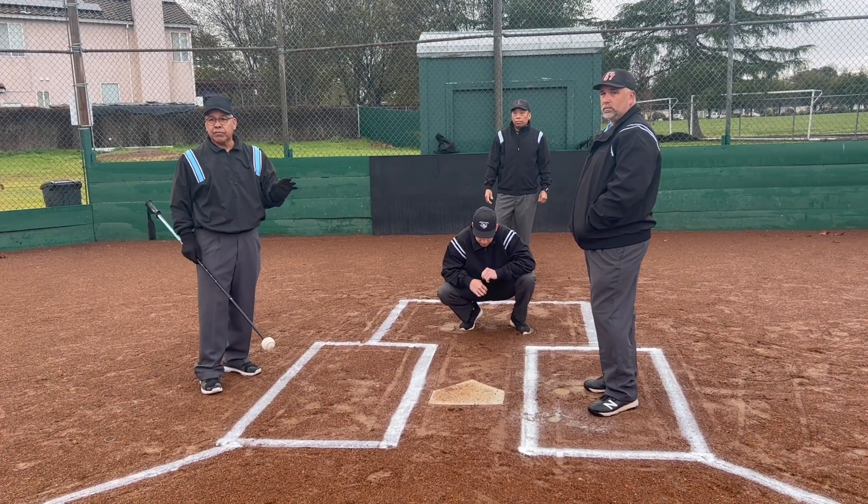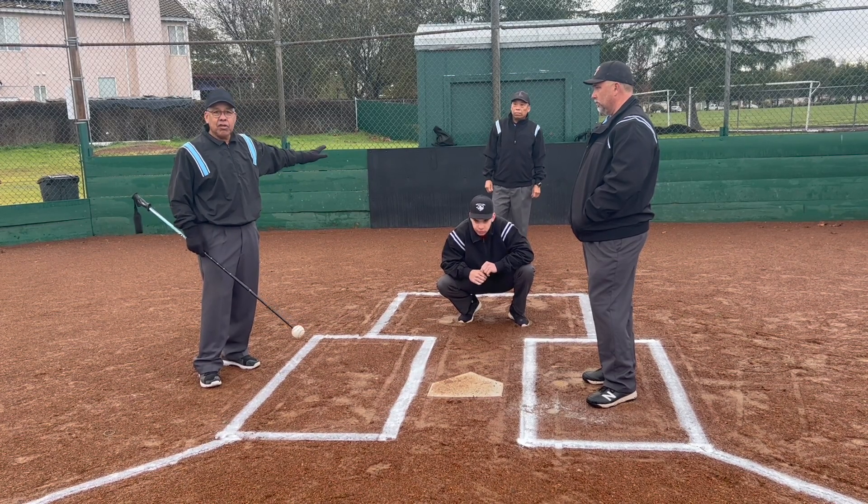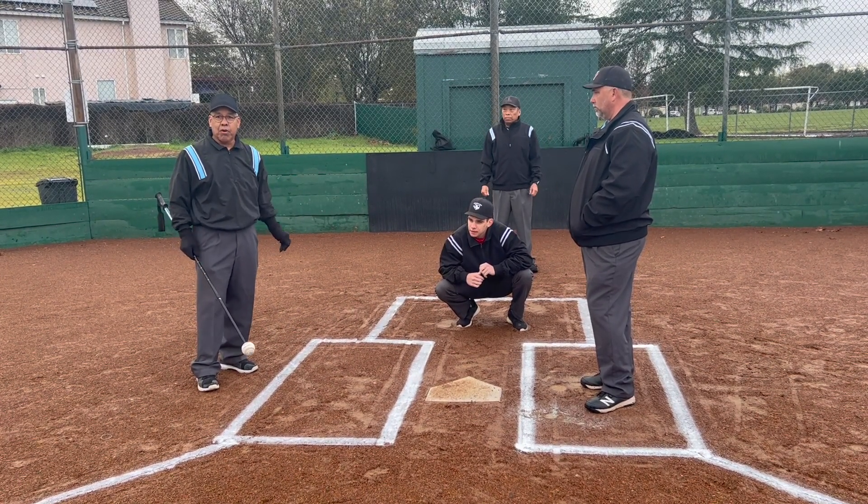When you first start out, what you want to do is relax, sit back there, have the warm-up, look at the pitcher coming in. As soon as that pitcher toes the rubber, you're going to want to come up.